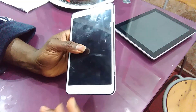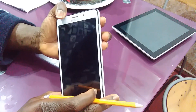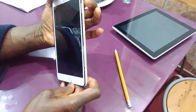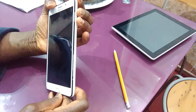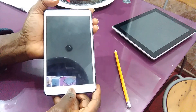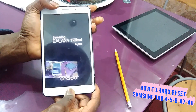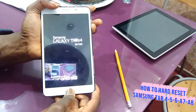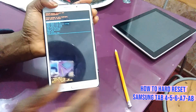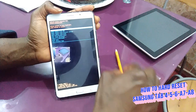What you're going to do is press all three at the same time — one finger on the Power button, one finger on the Volume Up, and your finger on the Home button. Press the three buttons at the same time, and when you see the screen change, release the Power button and keep holding the Volume Up and the Home button.